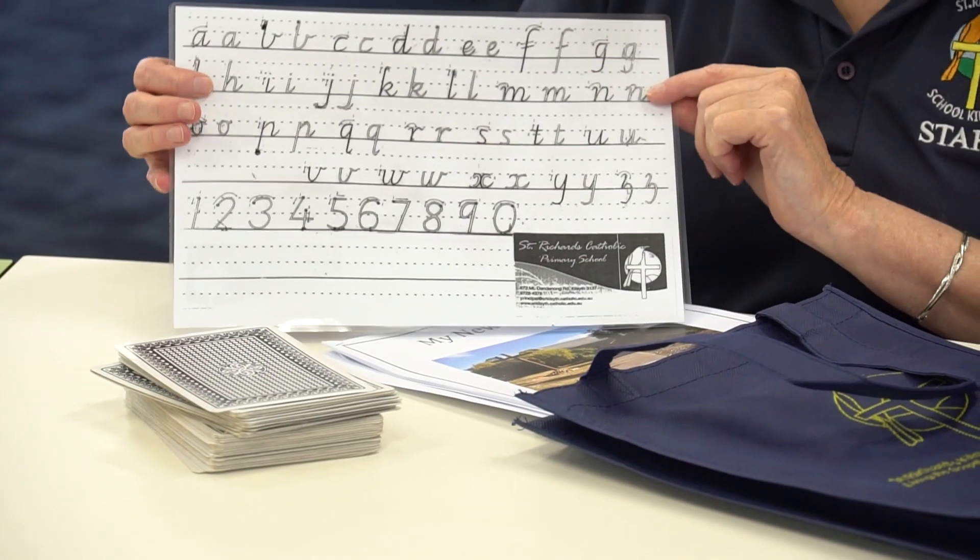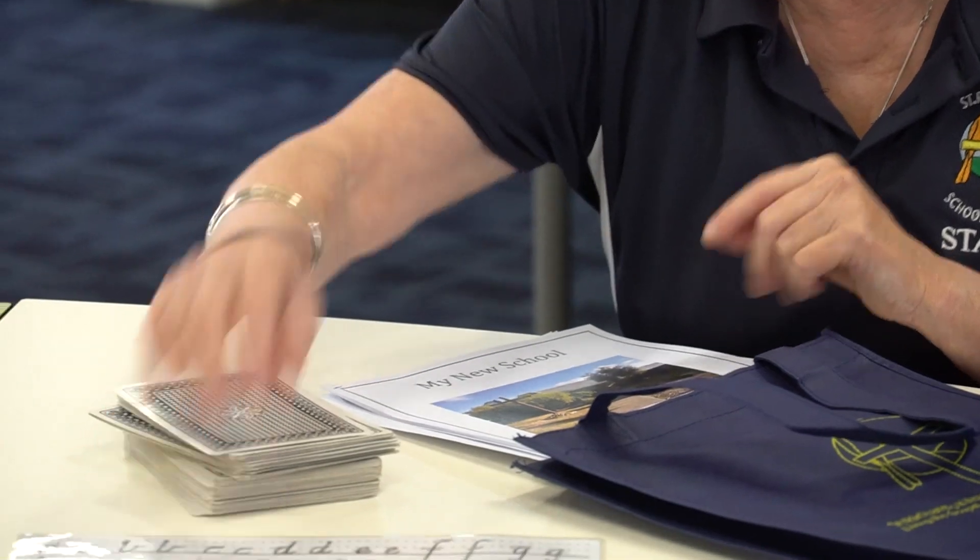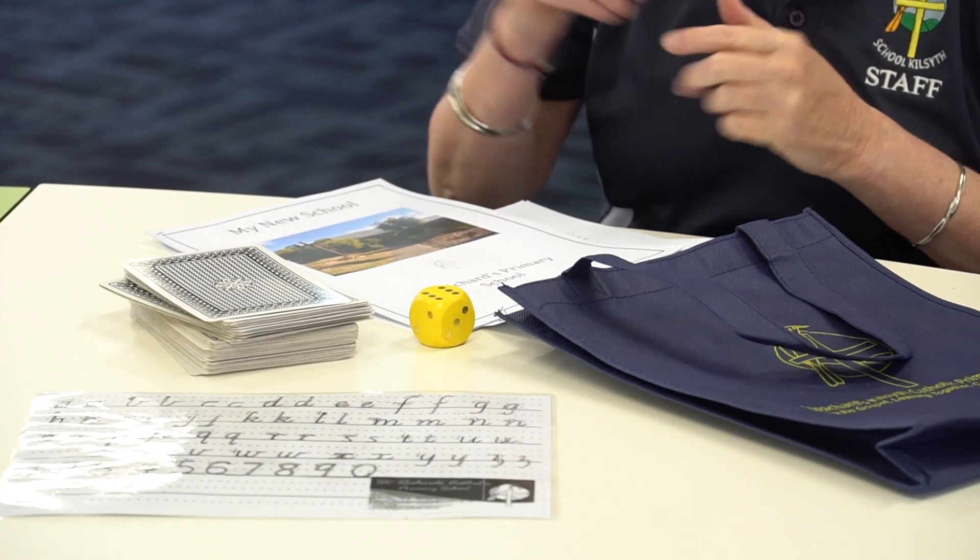We've got the handwriting sheet again that we had in the other video. A die for playing games, and pens and pencils in there to help them with writing and tracing their name.